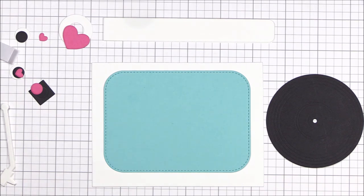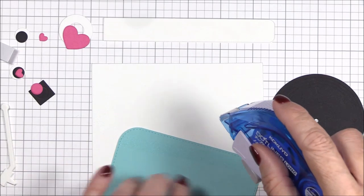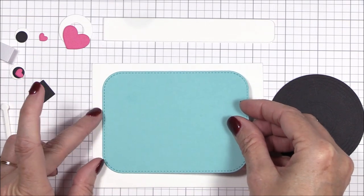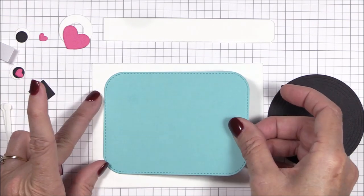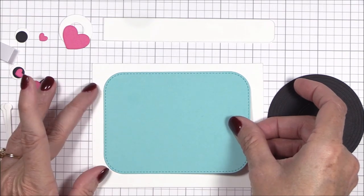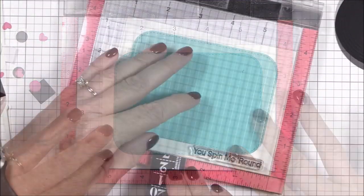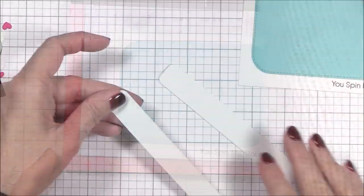I did all of the die cutting for this project off camera so that I can focus on the assembly of the mechanism. I've listed all of the MFT products that I used below in the description box. Here I'm adhering a stitched rounded corner rectangle cut from summer splash cardstock to a four inch by five and a quarter inch smooth white image panel with tape runner adhesive. I left the bottom margin a little larger than the top margin to leave room for the stamp sentiment. I've placed the panel inside my mini MISTI and I'm stamping the sentiment from the for the record stamp set on the bottom right margin using black licorice hybrid ink.